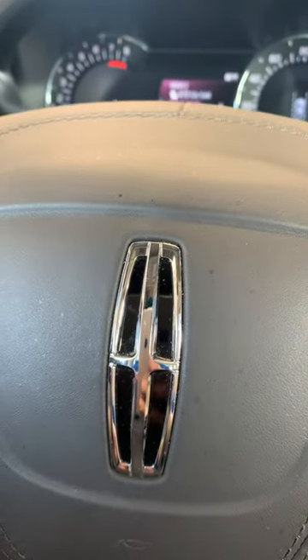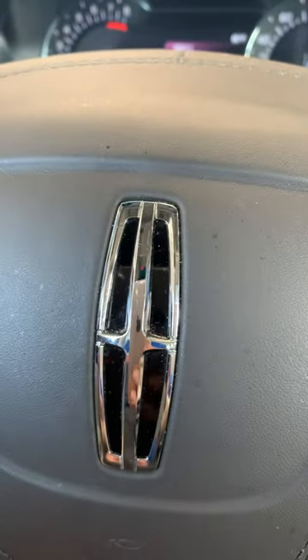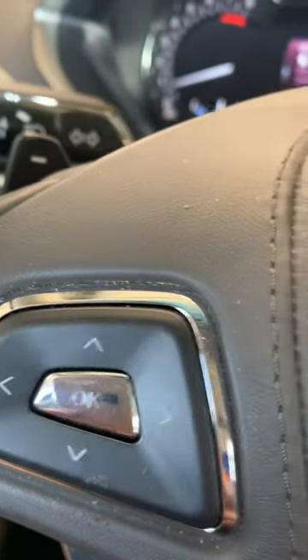This video will show you how to reset the oil life on a 2019 Lincoln MKZ — Z as in zebra. The car is running. On the left-hand side and the right-hand side of the steering wheel, you have your up, down, left, right. OK is to select.